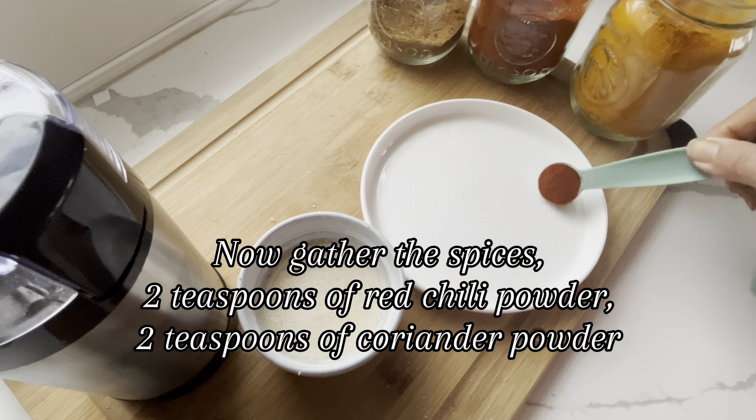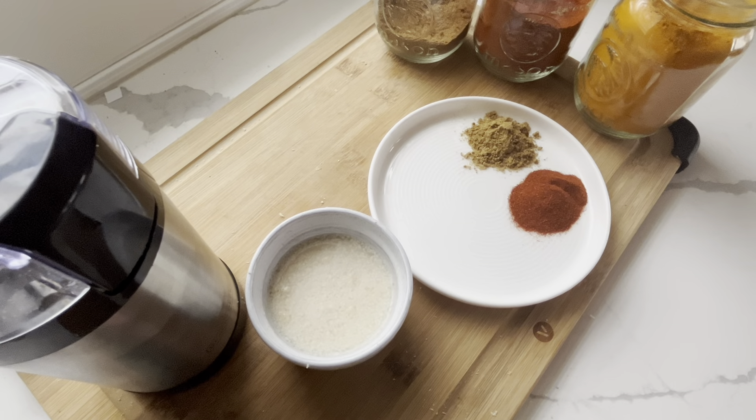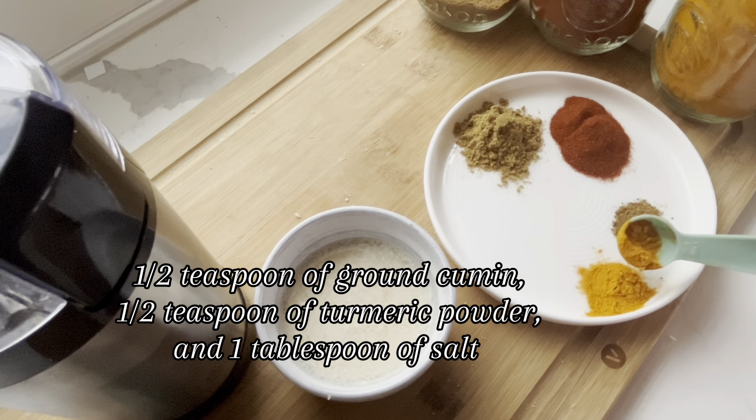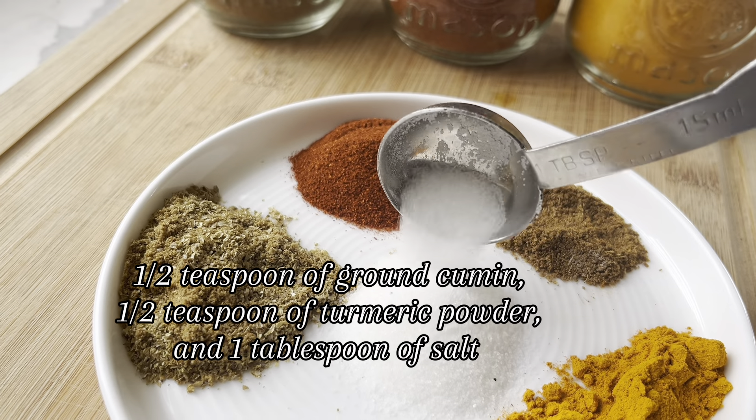Now gather the spices: 2 teaspoons of red chili powder, 2 teaspoons of coriander powder, 1 and a half teaspoons of ground cumin, 1 and a half teaspoons of turmeric powder, and 1 tablespoon of salt.